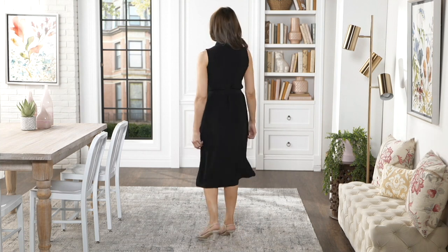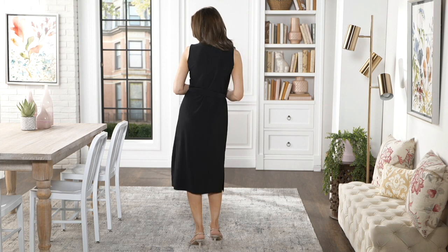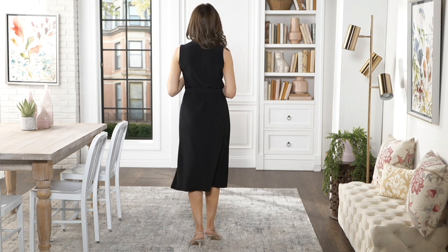This is a brand new, this week dress. It is called the Camp Dress. It is my new Italian knit, which is unique, which is different and is exclusive to me. This is style A398749.